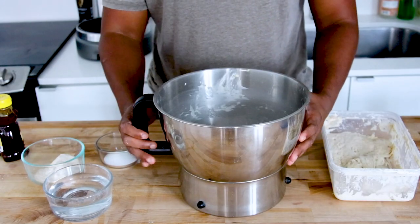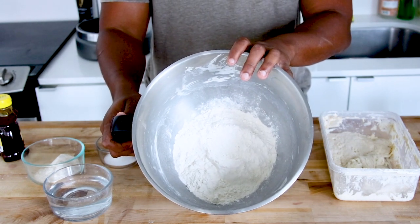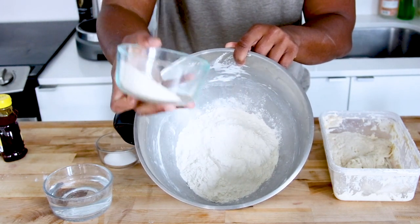What's going on fam, we are making sourdough bagels today using the stand mixer. Let's jump right into it — it is 450 grams of bread flour.